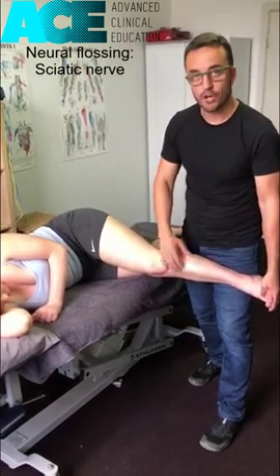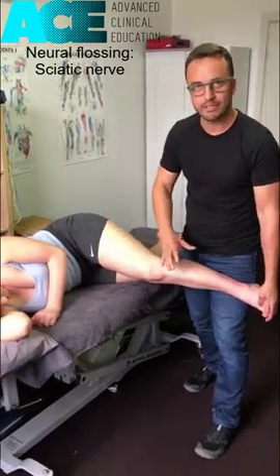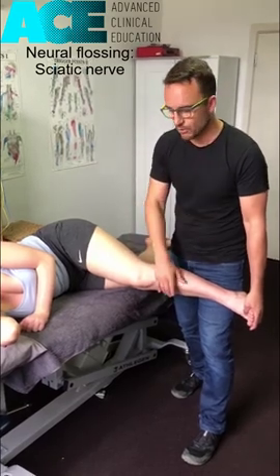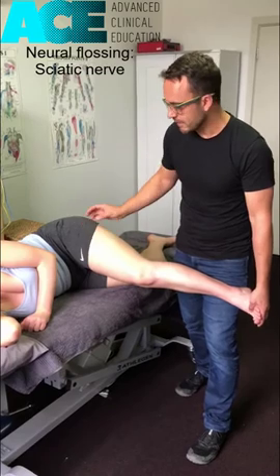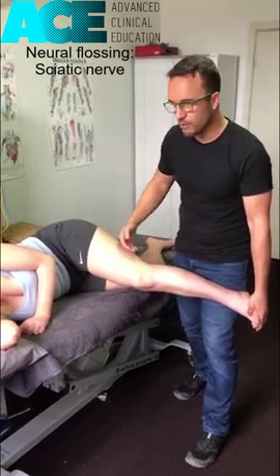This technique can also be a homework technique for your clients — you can guide them through the setup of this. Often it's done in a sitting position with the leg up in the air, laying on the floor with the leg up against the wall. Lots of ways to do this, which we might address in another video. But this is a great technique to untether that nerve pathway of the sciatic nerve down through the posterior leg for people experiencing those neurological symptoms.